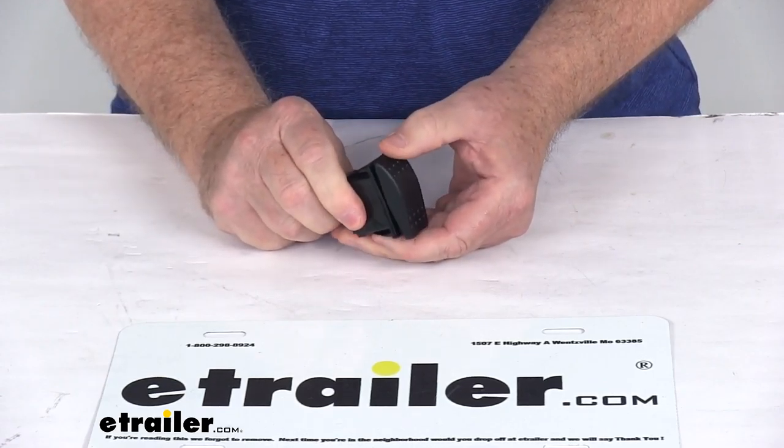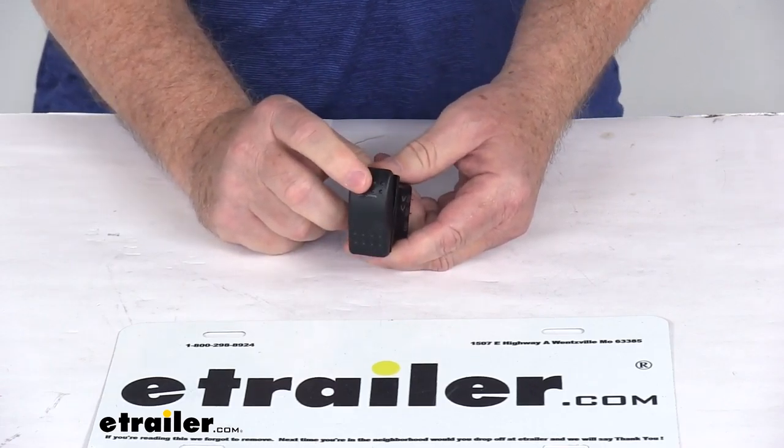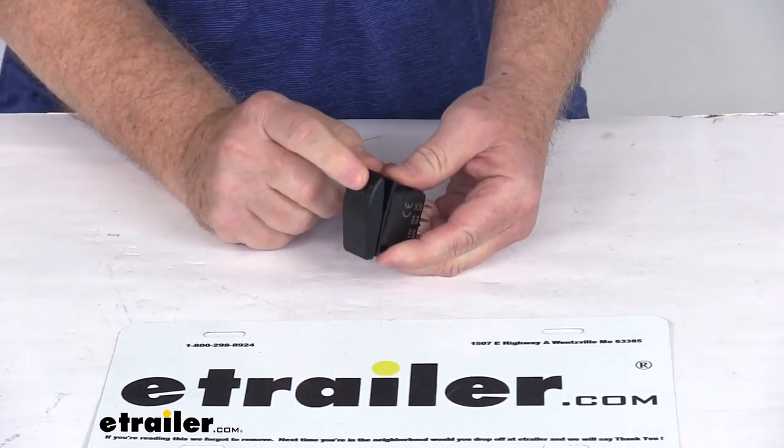But that should do it for the review on the replacement momentary rocker switch for the Bulldog winch 4-switch panel with the lighted breakers.